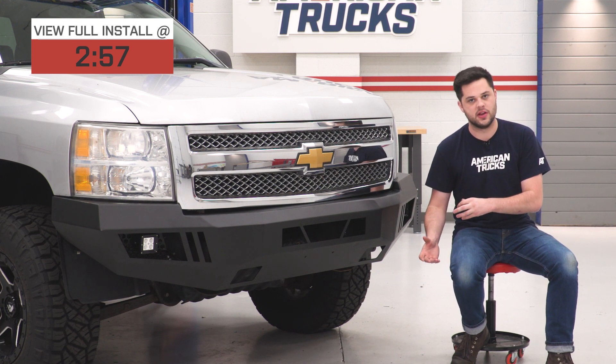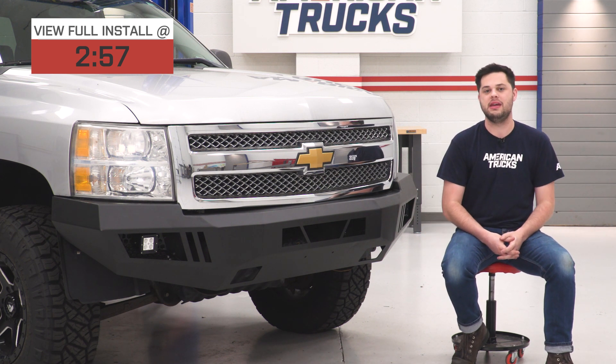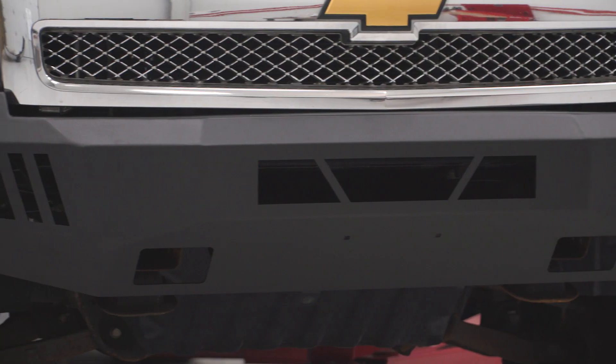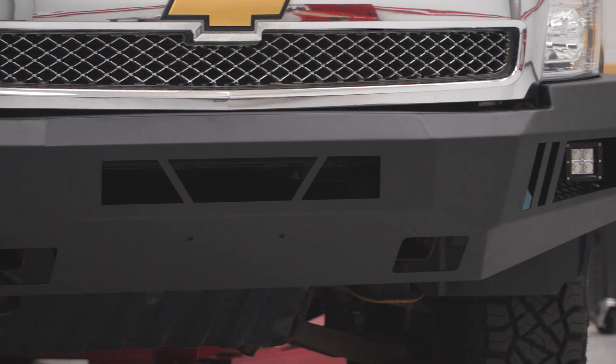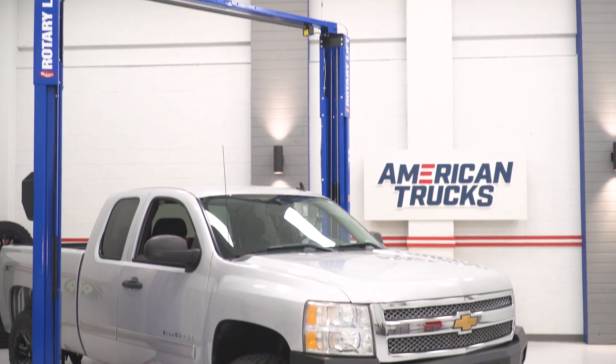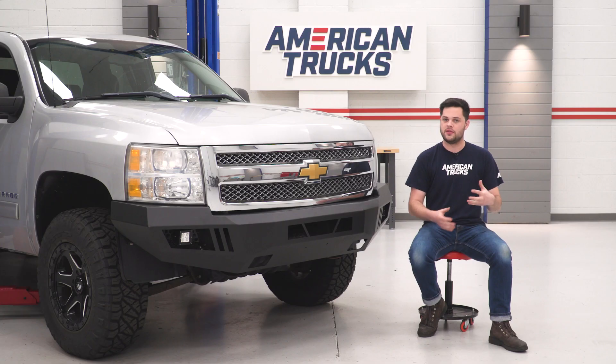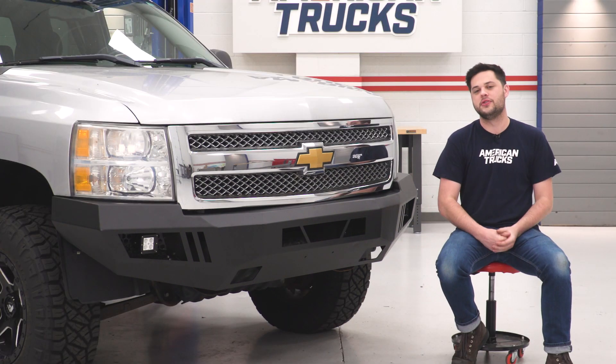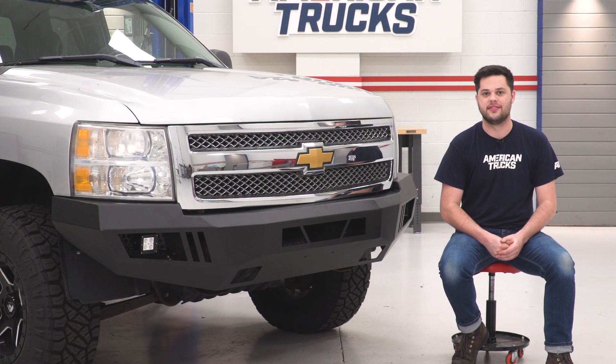First things first, before we dive into any lighting, let's talk a little bit about the bumper itself. We're gonna start with what it is made out of, and that is heavy-duty 5/32-inch cold-rolled steel. That's gonna be great in terms of durability. It's finished in that awesome black powder coating, which is not just there to add to the looks — it's also gonna serve as a layer of protection against the elements.